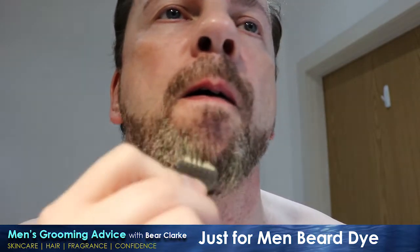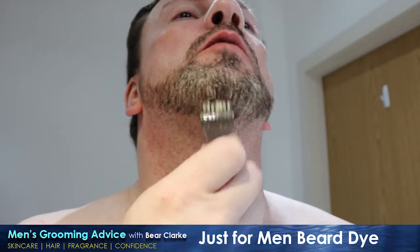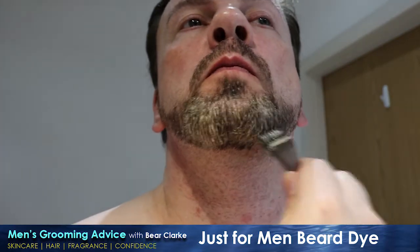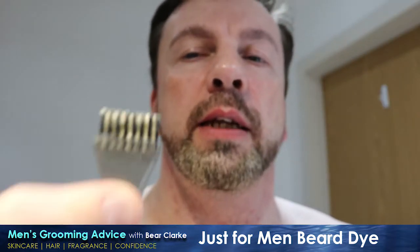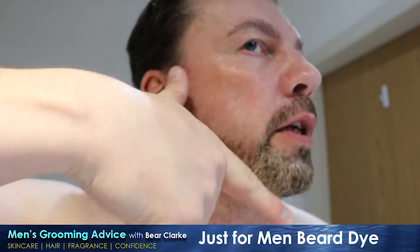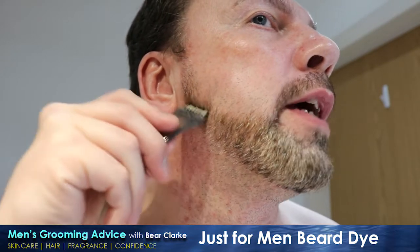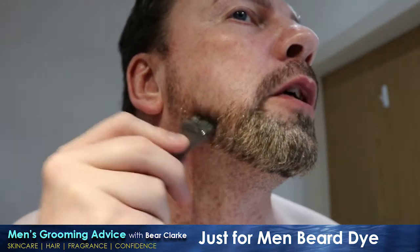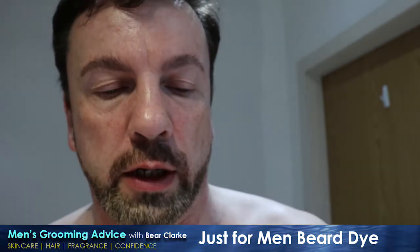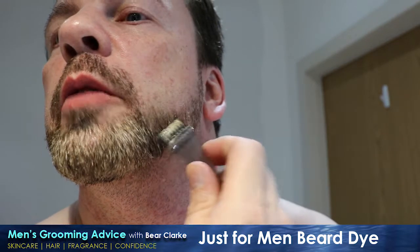Starting with the grey areas so they get the longest time to develop. With the stiff brush, literally work it into the beard - turn it around, take it the other way around. This stuff will stain anything it touches so be a little bit careful, don't go too hard at it because you'll spray little bits of it everywhere which you won't notice until it's too late. This will stain the skin so you have to be very careful it goes where you want it to go. You can use one of those beard angle plastic guides that go on the side of your head - I have got one but short of sellotaping it to my head there's no real way I can hold it in place. It is surprisingly difficult to do this when you're trying to look over the top of a camera.